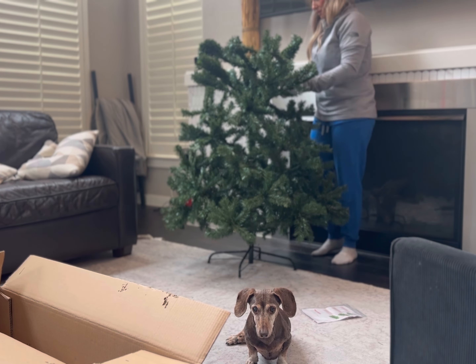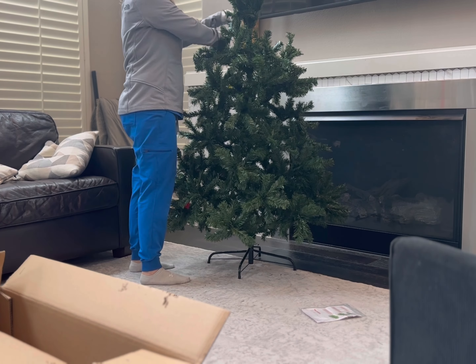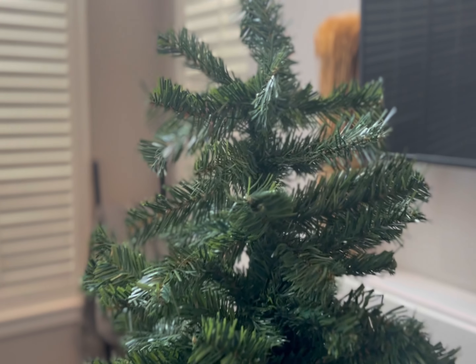I like how full the tree actually ended up being. It's not so full that it's going to take you hours to fluff — and fluffing a tree is the worst part that takes forever — but it still only took me about 10 minutes. I'm 5'5" and definitely the tree overpowers me.